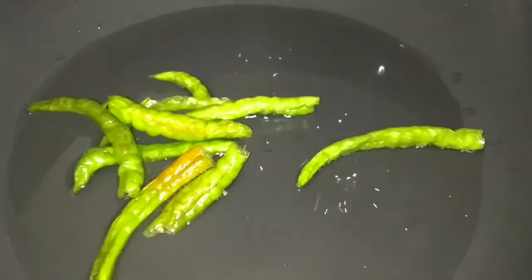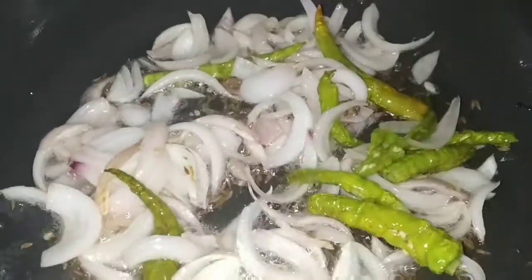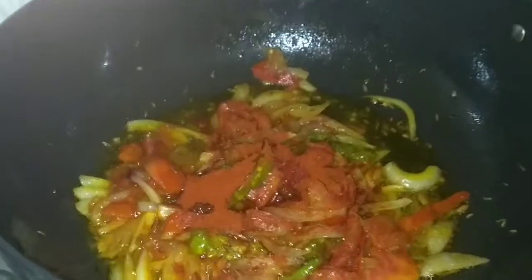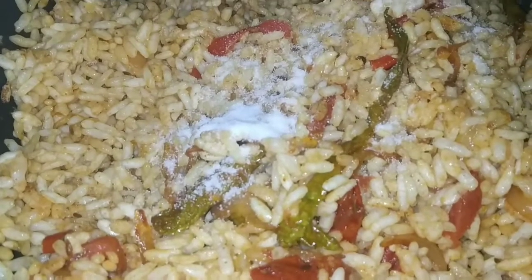We will add onions and oil. Put the onions in the pan. Add the salt to the oil and mix.